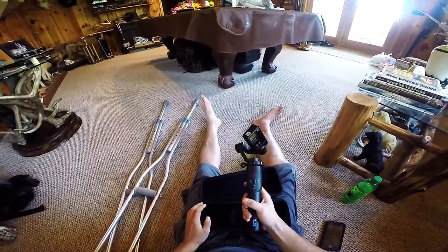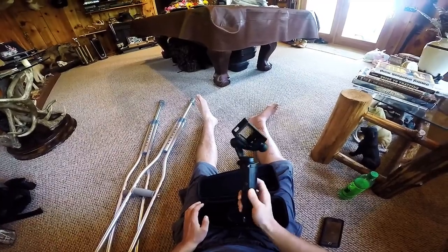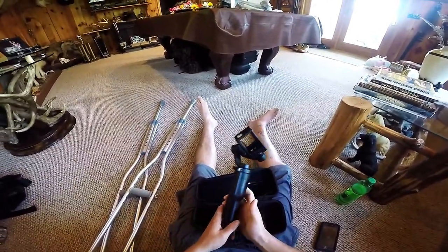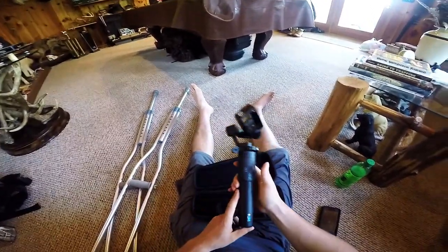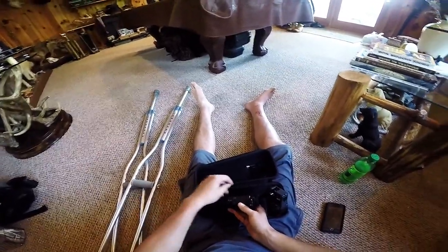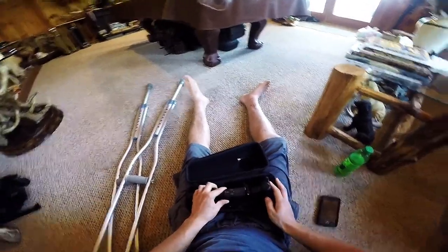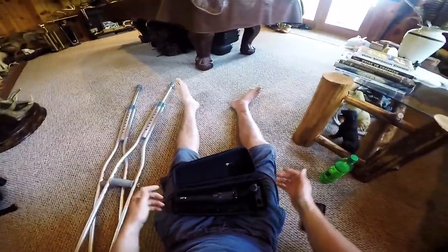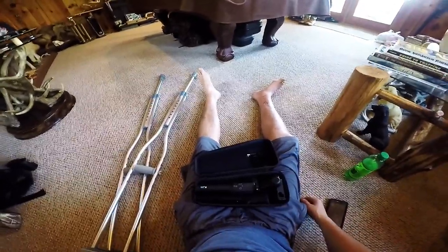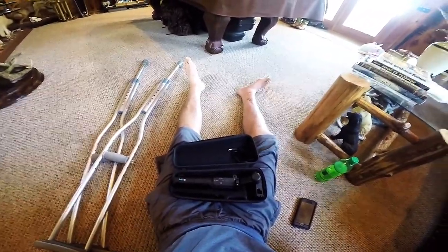It doesn't weigh too much — probably about 8 to 9 pounds, and with the camera maybe 9 to 10. But the thing is amazing, it's worth every penny. Next on the list is a drone — I might just get the GoPro drone because it's simple and I haven't had any issues with any of the electronics from GoPro. Some of the plastic mounts I've had issues with, but other than that it's been great.